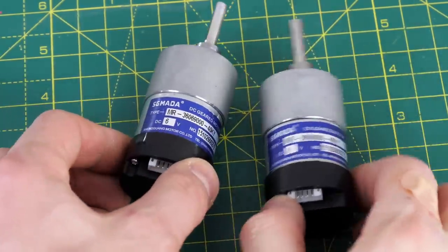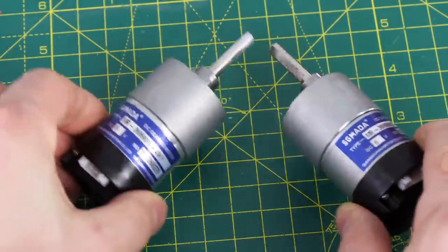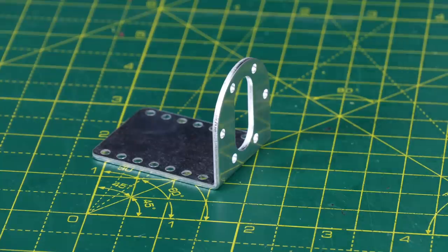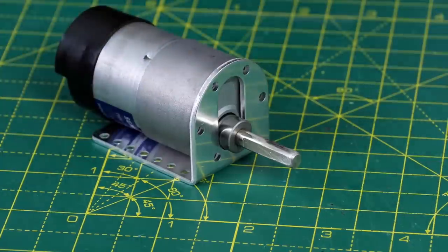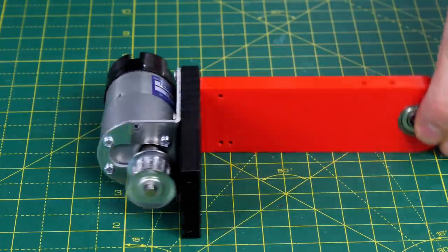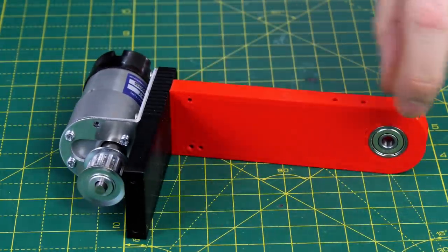I'm just using some cheap 6 volt motors with gear heads. They've got encoders but I just won't be using those. Each one has an aluminium bracket with some screws to bolt onto the face of the motor. I'm going to be using a belt drive to drive the tracks, so I've put a T5 pulley on the motor and let's start assembling the main assembly.